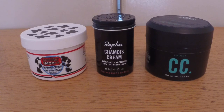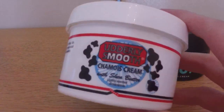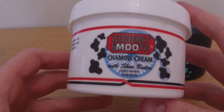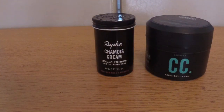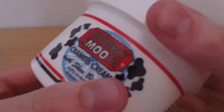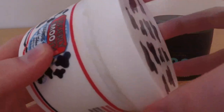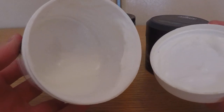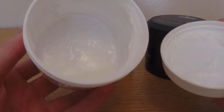Yesterday I found this nearly empty and very old pot of Utterly Smooth chamois cream in the back of the cupboard while having a bit of a clear out. So I thought I'd do a bit of an overview of what it is, why we use it, and where it comes from. I think it's a bit of a weird thing in cycling and I'm not sure everyone's familiar with it or even knows it exists.